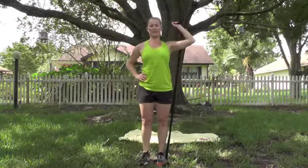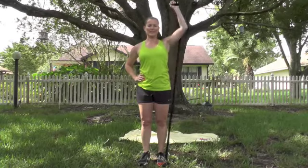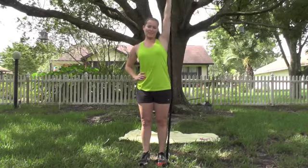All right, set it up. Abs tight, pull that belly button in, and press. Control it all the way down — full range of motion, extending all the way up. If you have shoulder issues, skip this exercise. 12 to go. Hopefully you're sweating too. 7, 6, 5 — straight up and down — 4, 3, 2, last one. Good.